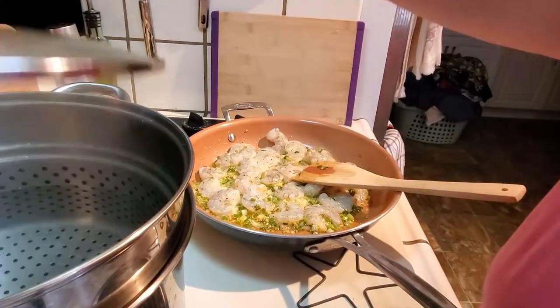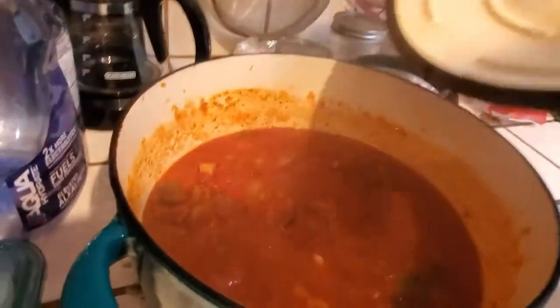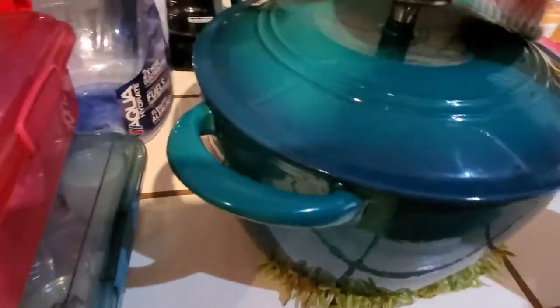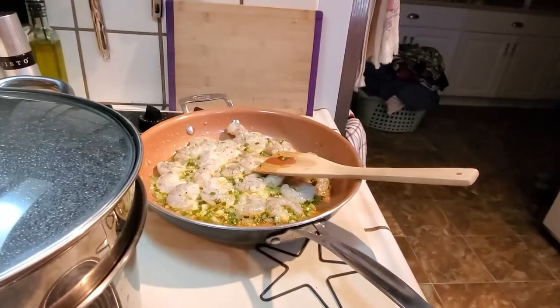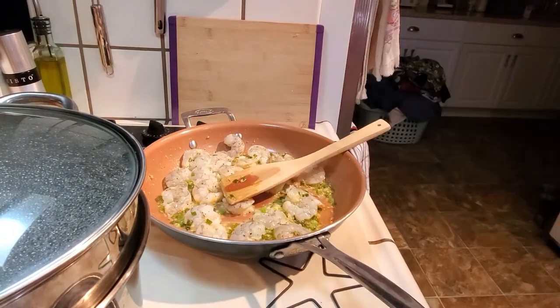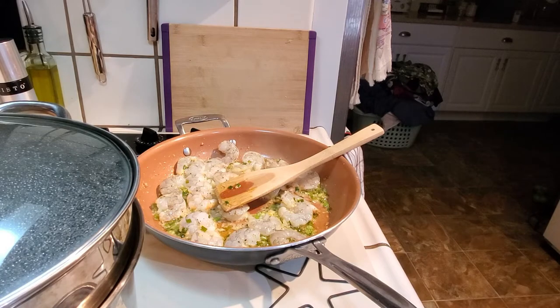My water is getting ready to boil. I've got my sauce right here — it's done. It's been cooking for about 3 hours, so it's just staying warm over there. I've just started the shrimp, doing it nice and slow, because that water is taking a while, but it's working well. It is so cold here, so cold.